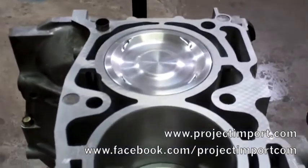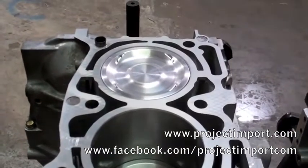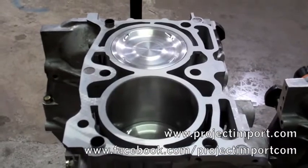These pistons are actually 100mm, meaning we bored and honed the block, and installed them with new wrist pins and ARP rod bolts. Overall, it should be a great running engine.